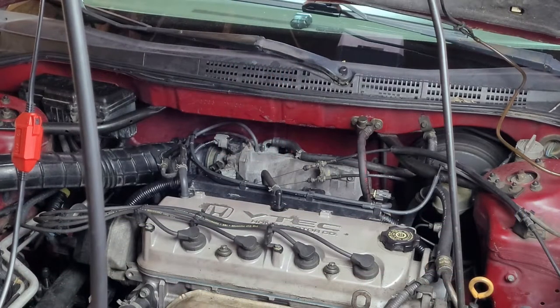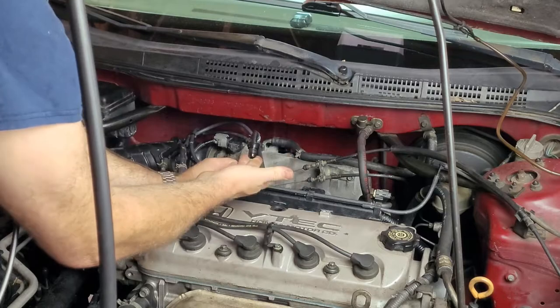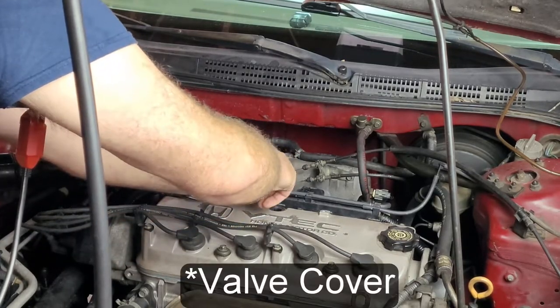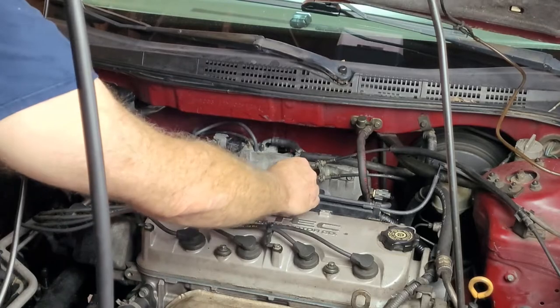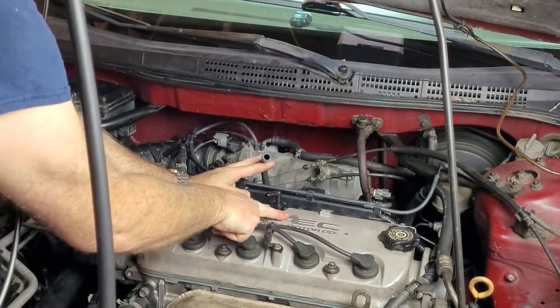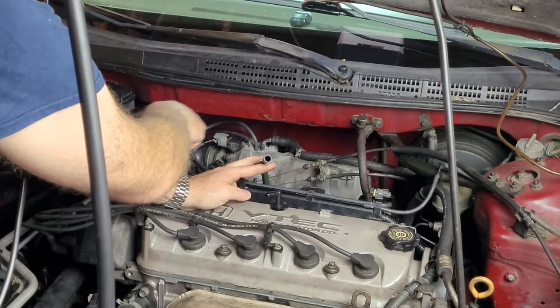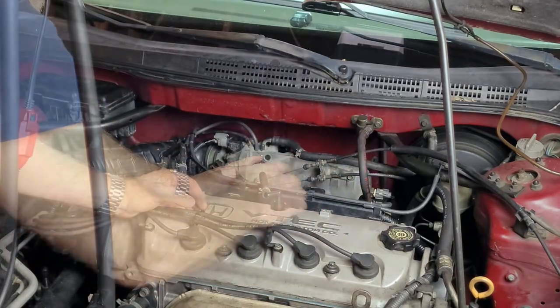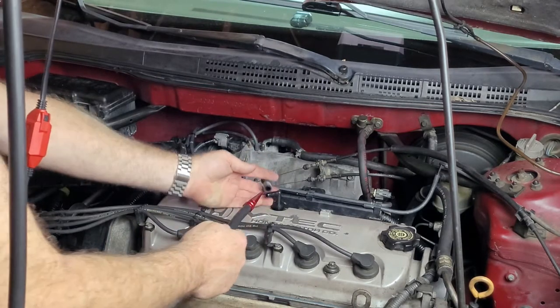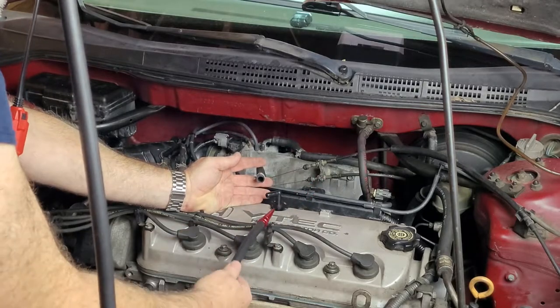For this car the easiest spot I found is the PCV valve. You just pull that out of the intake manifold and we're going to smoke into here. If you smoke it back the other way, all you're going to do is fill the valve cover and everything behind it — what we're after is the actual intake system itself. So we're going to insert this hose into the PCV hose like that and we'll be able to start the test.